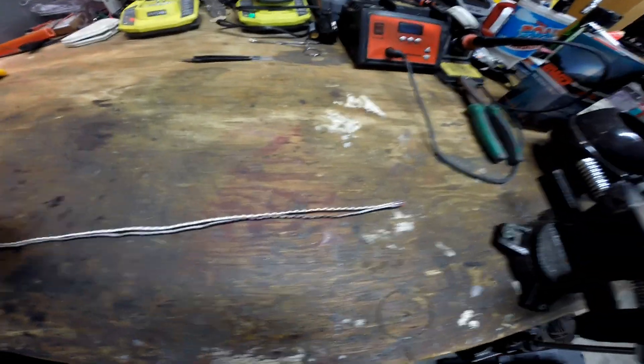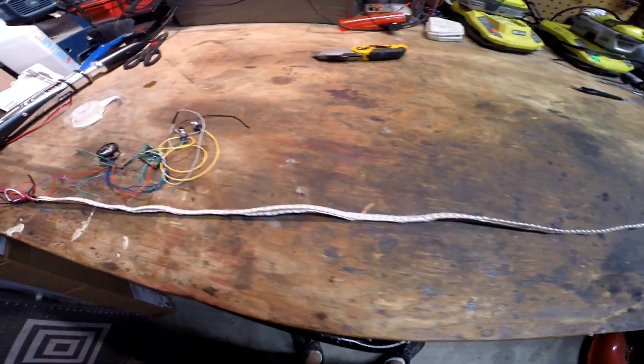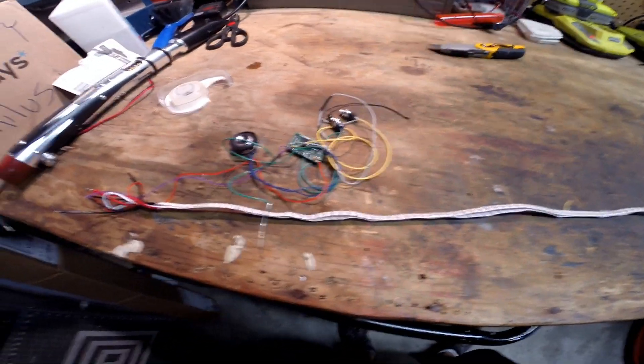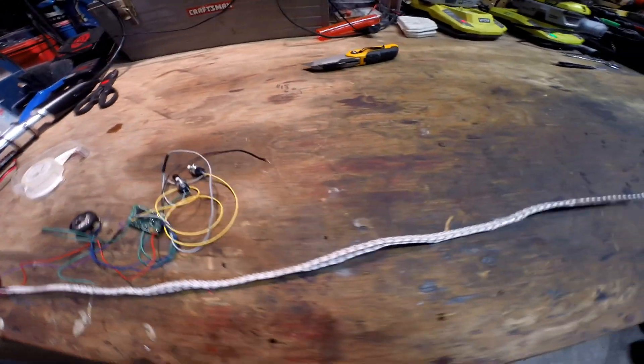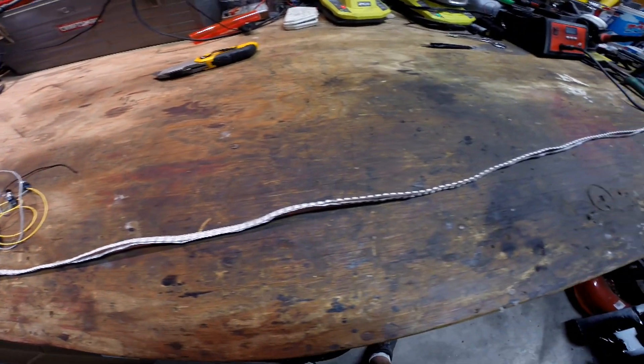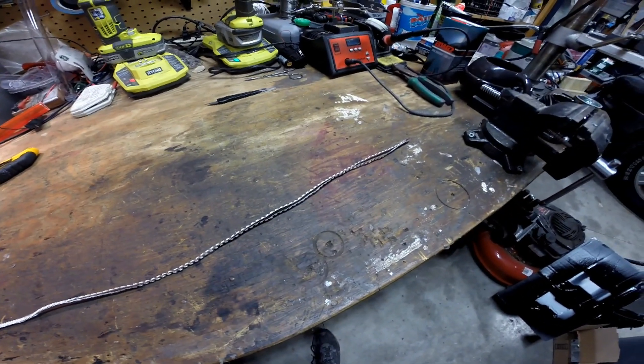I have removed the rubber strips from my Adafruit NeoPixels. These are the 144 per meter skinny strips. That's just my bench setup, but I'm getting ready to test some diffusion and some different blades and see what looks right.